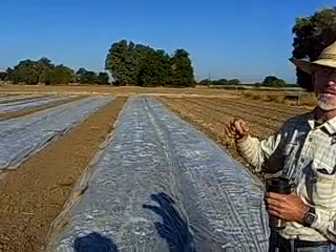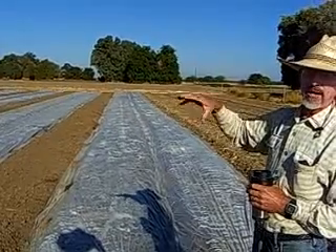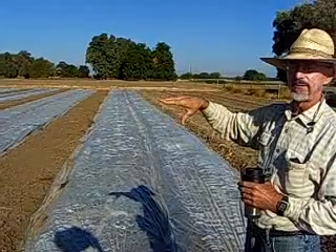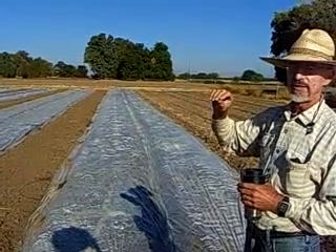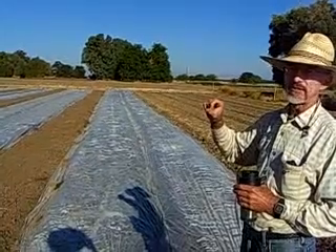And then come September 1st, we take the plastic off and direct seed carrots, beets, spinach, rutabagas, turnips — all these small seeded plants that aren't much fun to hand weed.